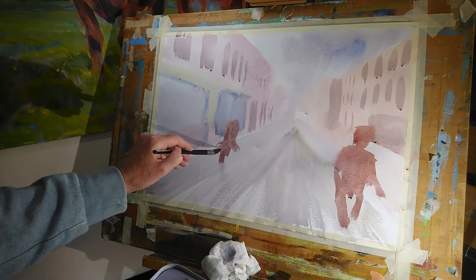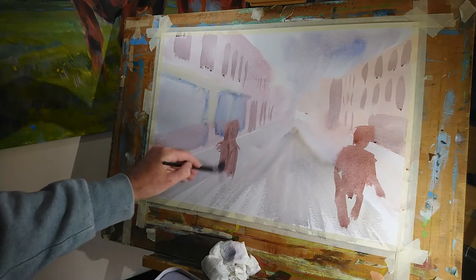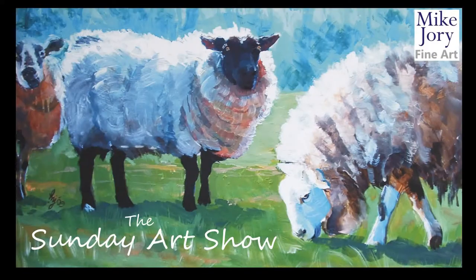In this video I'm going to show you how to paint an impressionist watercolor painting of a city centre. Hi everyone, I'm Mike and this is the Sunday Art Show.